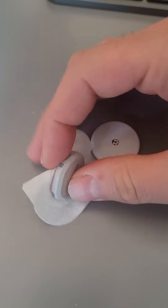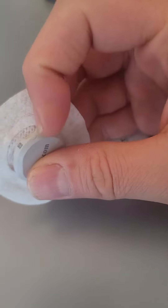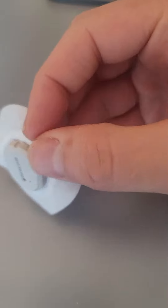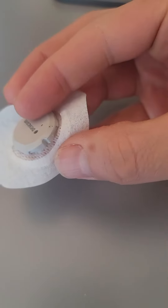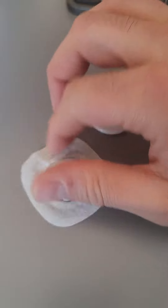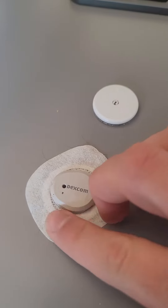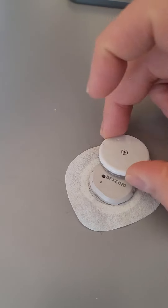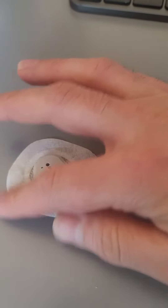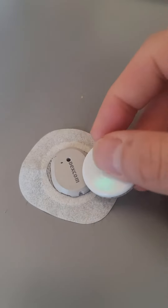Now look at this one — I wish somebody would explain to me what these things are for. Perhaps the designer was told to make a device just for placing the sensor on the skin, and they forgot that after you start wearing it, what happens when the device is thick and has these bad kinds of edges.